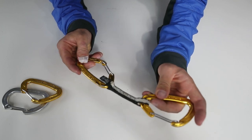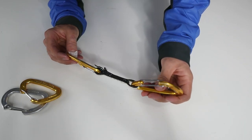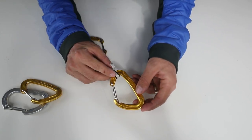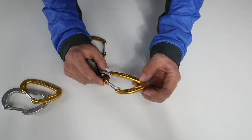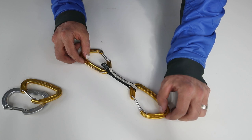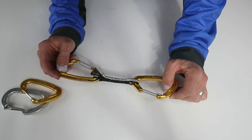This end is supposed to go into a bolt or something you clip into, and this end goes to your rope. The rubber prevents cross-loading, and this one is free to move around a little bit more. Another reason you always want to keep the correct end for the rope is that if you're going to use this on a bolt it could put some burrs in it, and then if your rope is sliding around and it's all nicked up, it's going to damage your rope. So always keep it in the right orientation.